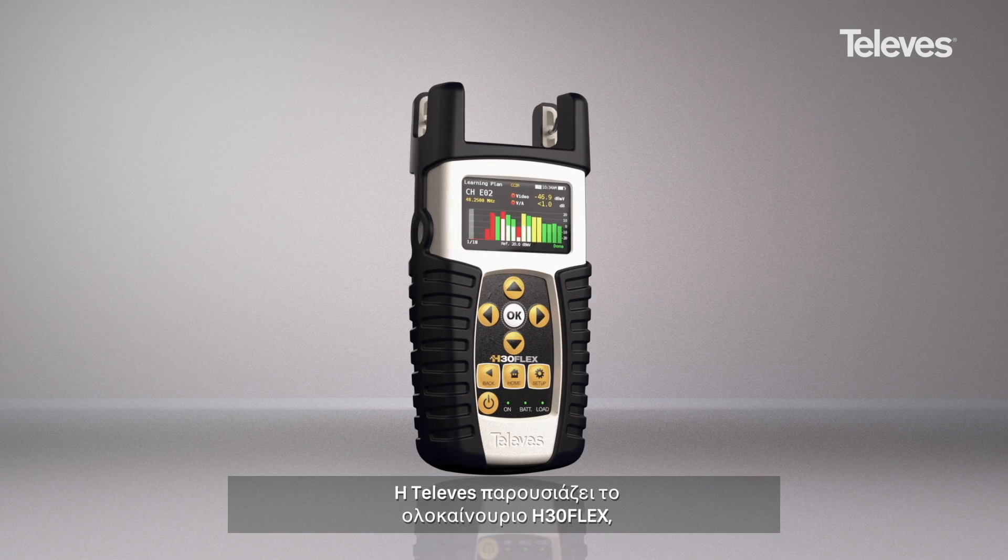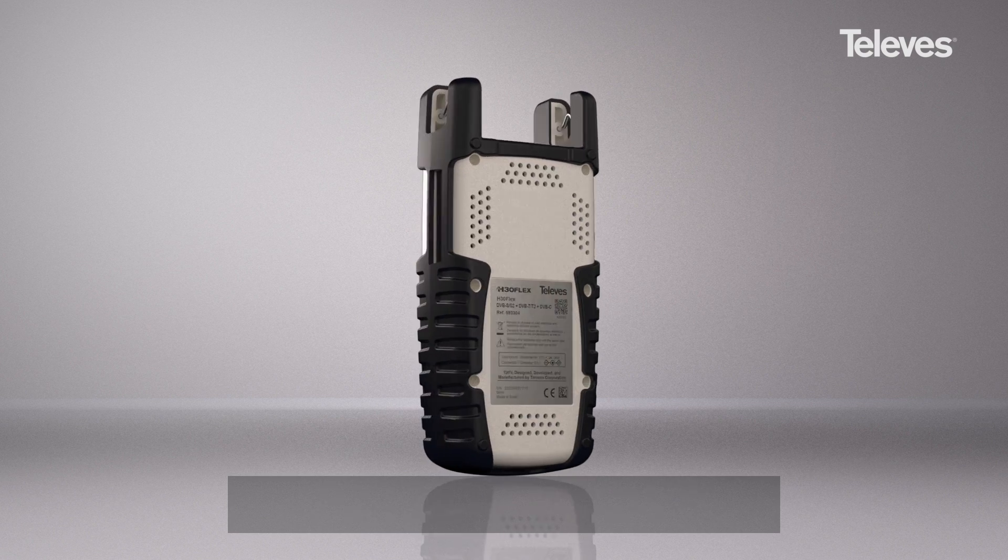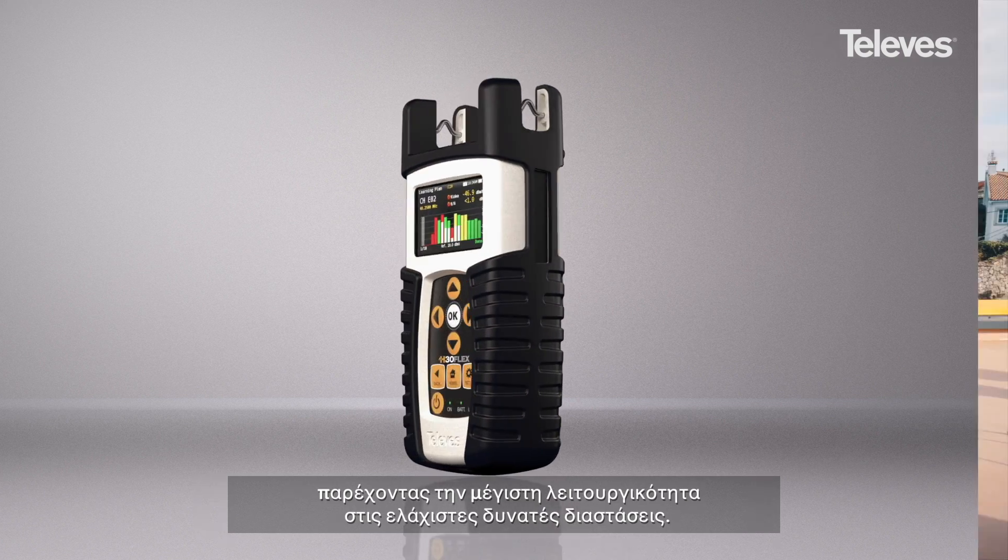Televis introduces the new H30 Flex, a pocket-sized multi-standard meter that is fully customizable, offering maximum functionality in the smallest format.